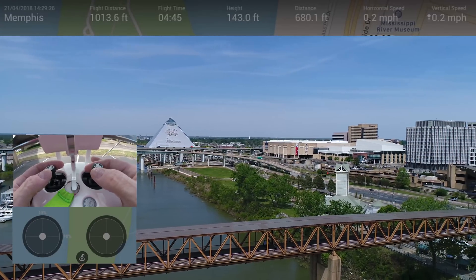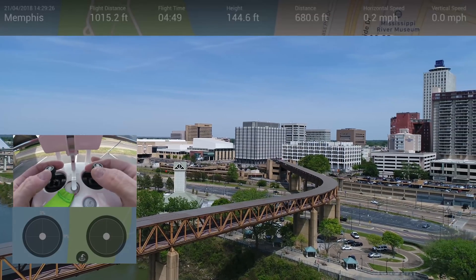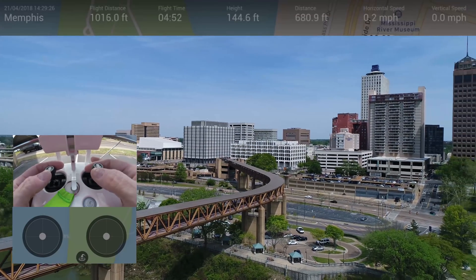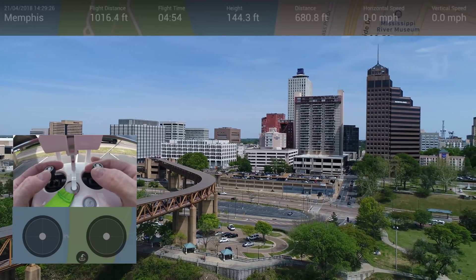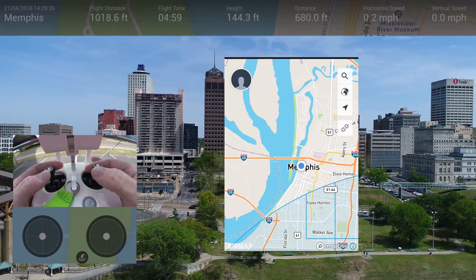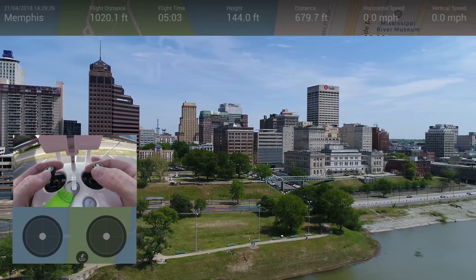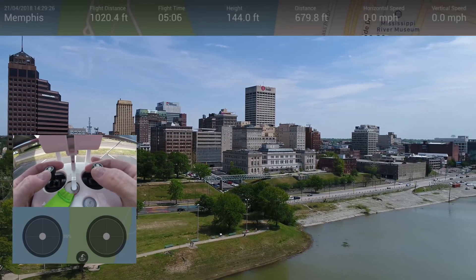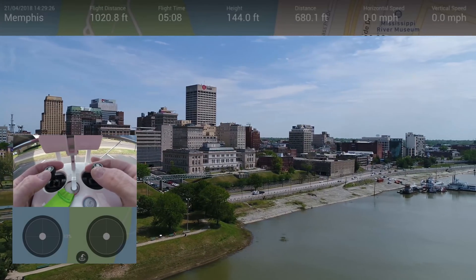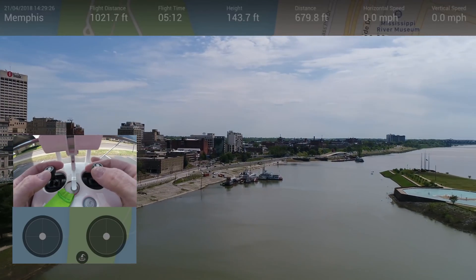Originally that was a basketball stadium for the city of Memphis. I did, of course, check the airspace — we're good here. Air Map is what I use. You can see here that we're clear of the airport. What a lovely, lovely day here on the river — the Mississippi River.